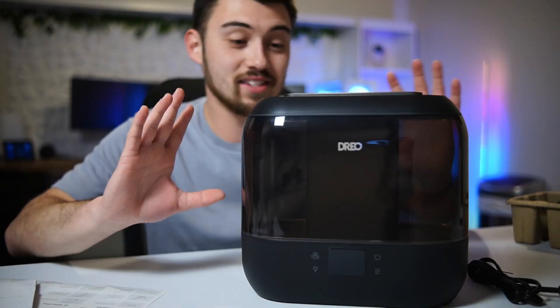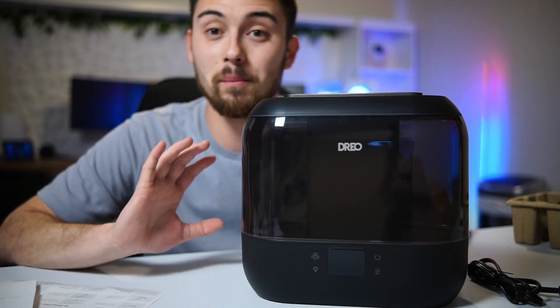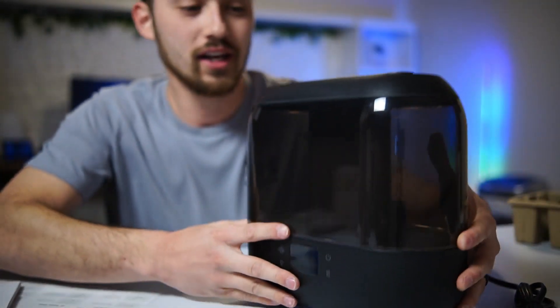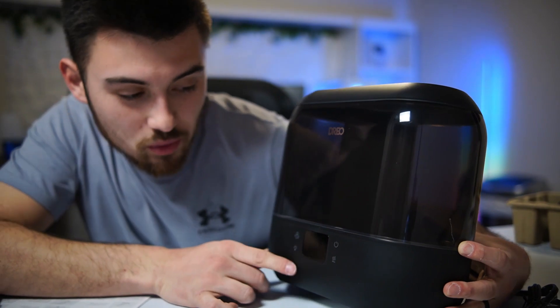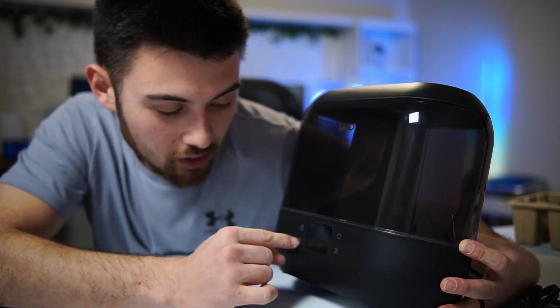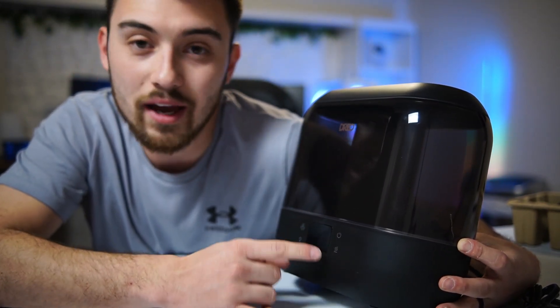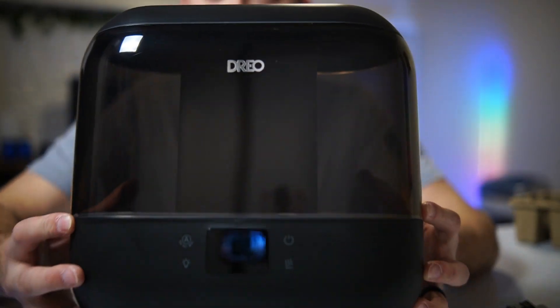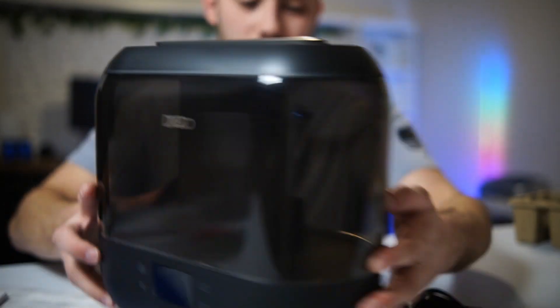I've got everything unboxed and straight off the bat this thing looks amazing — really nice overall build quality, very sleek. I like the black color and you've got a nice display on the front. This is also where you connect to Wi-Fi, and you've got your buttons for power, light modes, mist level, and all that kind of stuff. First impressions: this thing looks sick.